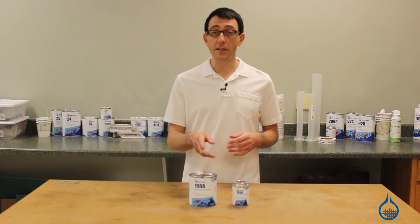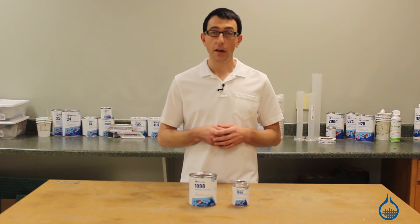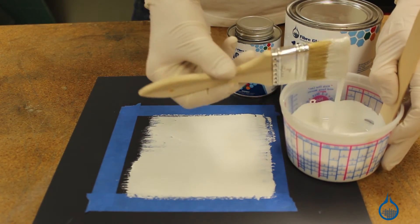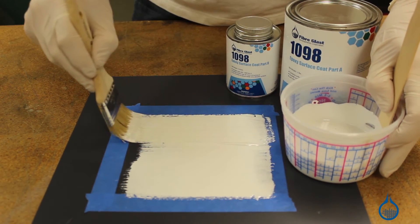1098 has a low viscosity that helps allow it to be used on complex shapes and contours. You can brush and spread this surface coat on plug surfaces to recreate intricate details. It doesn't trap air bubbles, so after it's cured you'll have a durable glossy surface on your pattern, fixture, or mold.